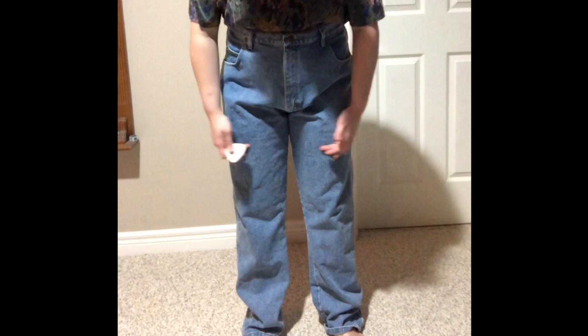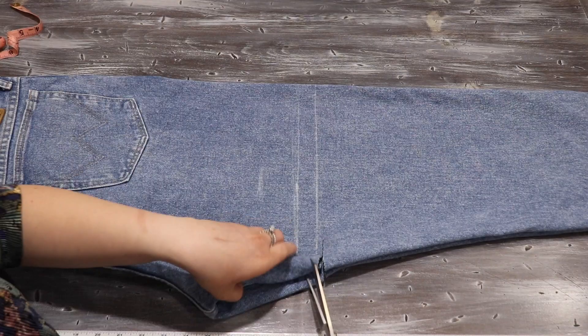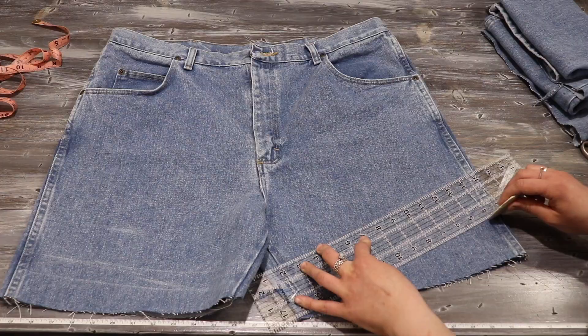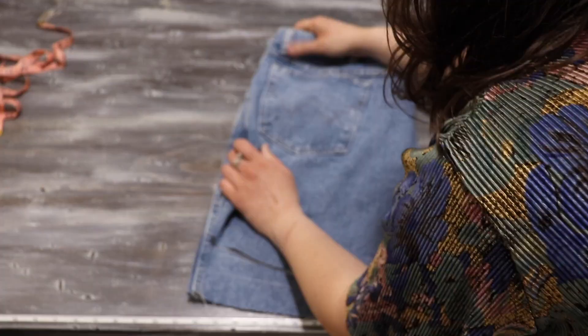To start, I try on my jeans and mark out how long I want them to be. It's important to pick jeans that are too wide for this project so that you can create the ruffled waist. Before I cut, I make sure to mark two inches or so lower than that so I can account for any changes. I did end up changing the shape of the leg of the jeans, so it's a good idea to keep the extra space to make adjustments.